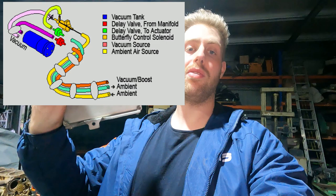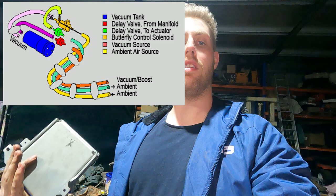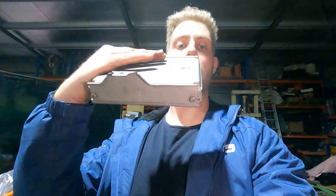What the ECU does is: when you're in vacuum, that tank fills up with a store of vacuum pressure and those valves shut, keeping the vacuum in the tank and the butterfly valves shut. Then the ECU at a certain RPM - which I think from factory is 3800 RPM - activates the solenoid which releases the vacuum pressure and allows the butterflies to go from shut to open.